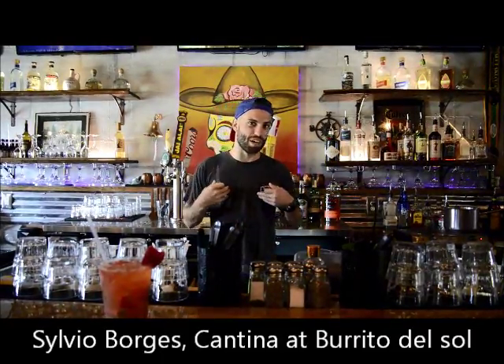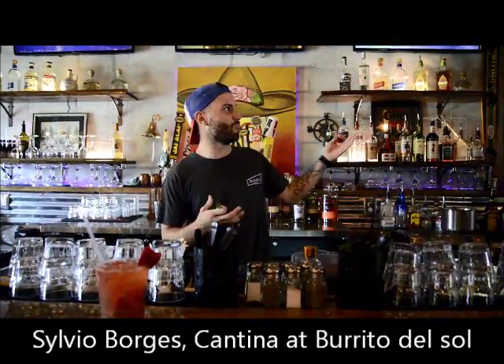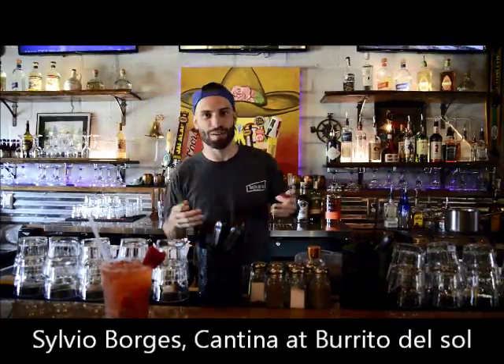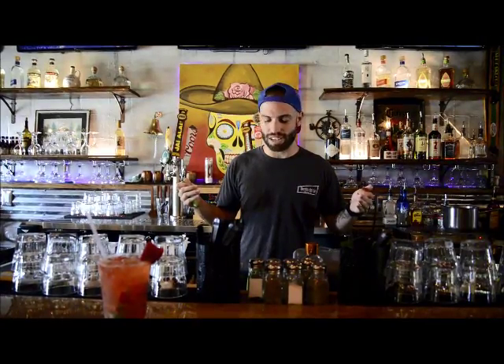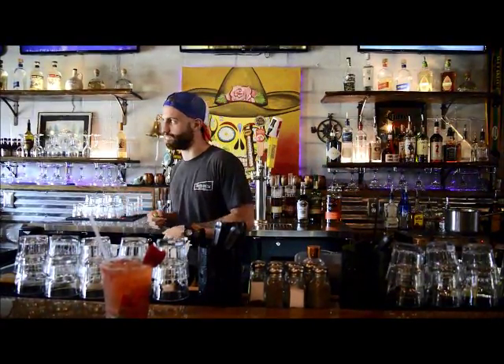Hey guys, I'm Silvio. I work at Glorioso Cristina in Burrito Dosso in Fort Walton Beach. So what I'm going to be making for you guys today is literally called a strawberry mint sparkle.